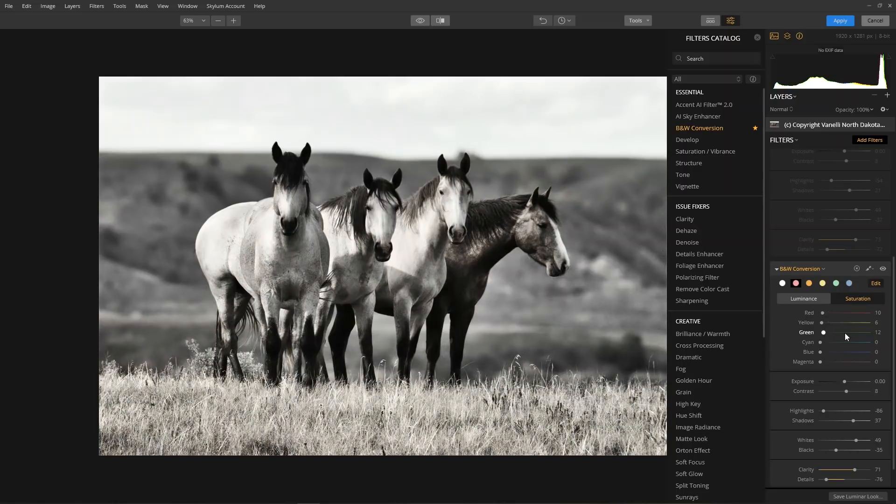If you'd like to learn more about this filter or other filters, check out the user guide, which you can find under the help menu.